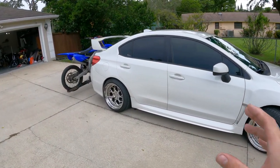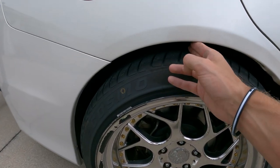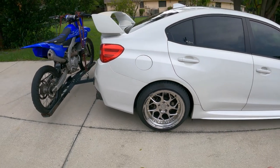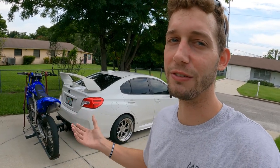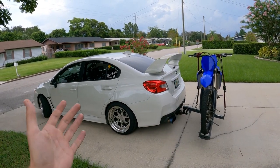The main downside of this setup is it's definitely going to affect your rear springs — it's going to make them sag a little. As you can see with the bike on now, we still have some room, but with my DRZ I was almost rubbing the tire because I have 10 to 10.5-inch wide wheels. Over five years the springs have worn down where the back hangs a little lower even without the bike, but it's barely noticeable.